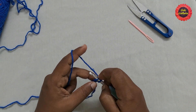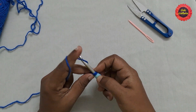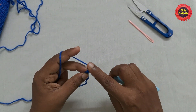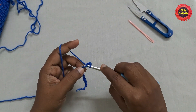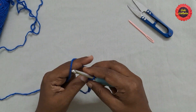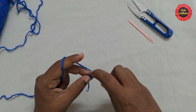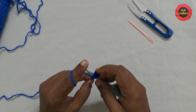For this first row we'll be working on the third loop. Insert the hook in this loop, yarn over, pull through the loop — you'll have two loops on the hook — yarn over, pull through both loops. This is single crochet. Continue doing single crochet in each stitch, inserting the hook in the third loop bump, until you reach the last stitch.